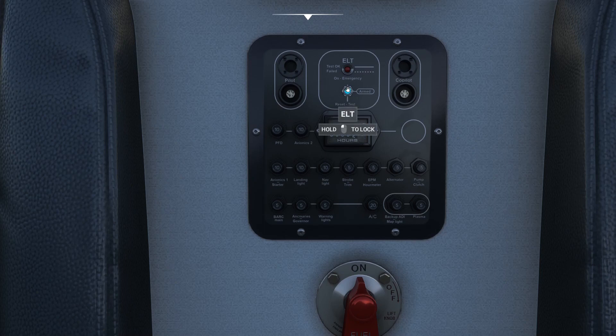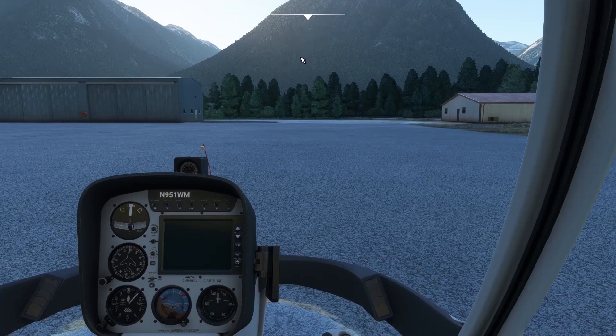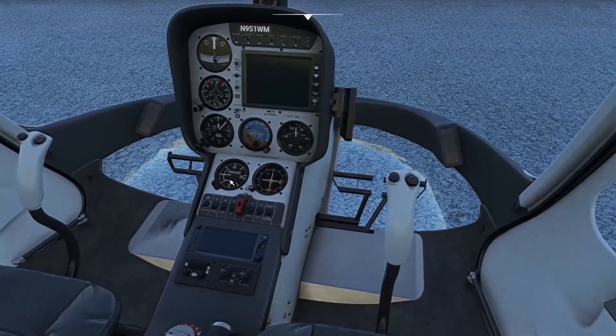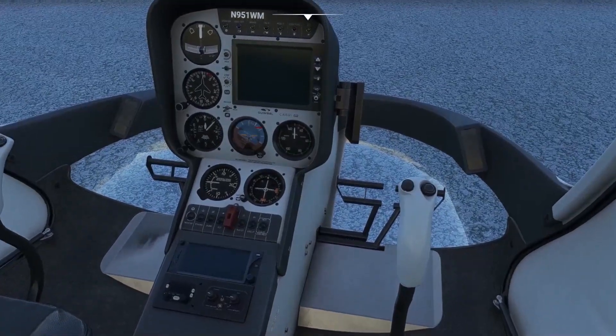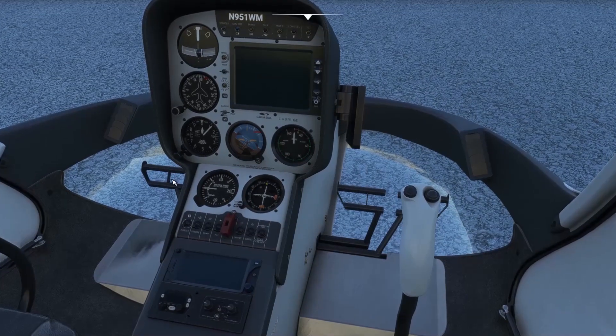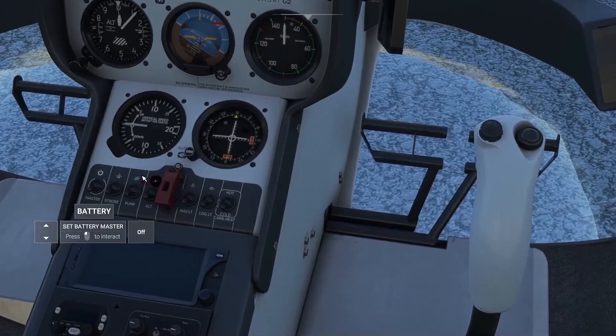Up here is the emergency beacon, which starts transmitting if you have an accident — hopefully that won't happen. You can test the ELT; don't forget to re-arm it. Next on the checklist: collective is down and the altimeter is set. MSFS seems to automatically set the altimeter to field elevation, which I can probably change in the settings.